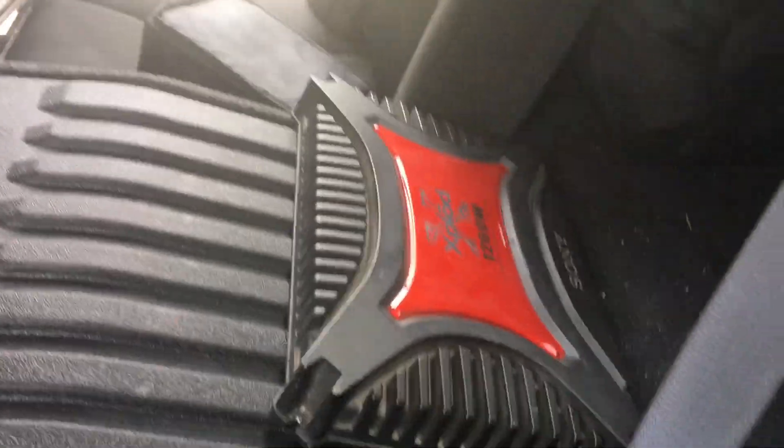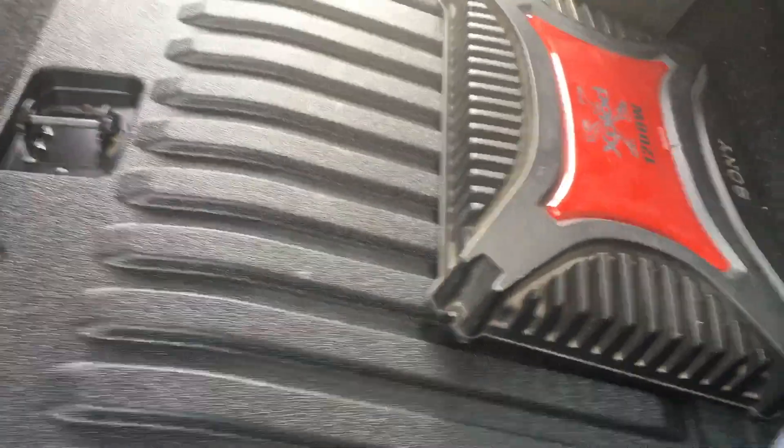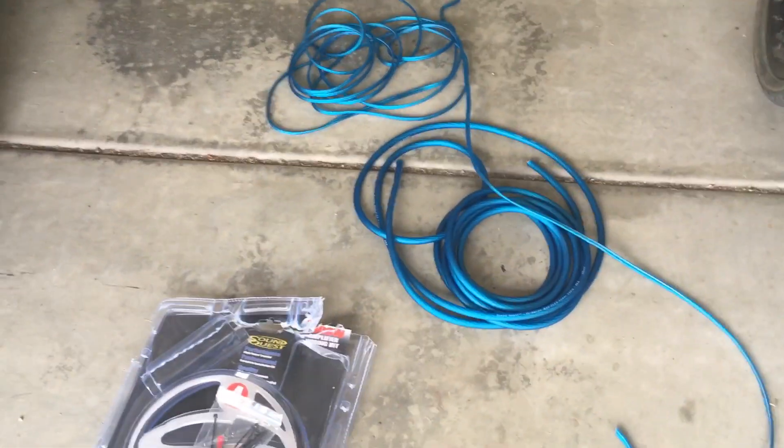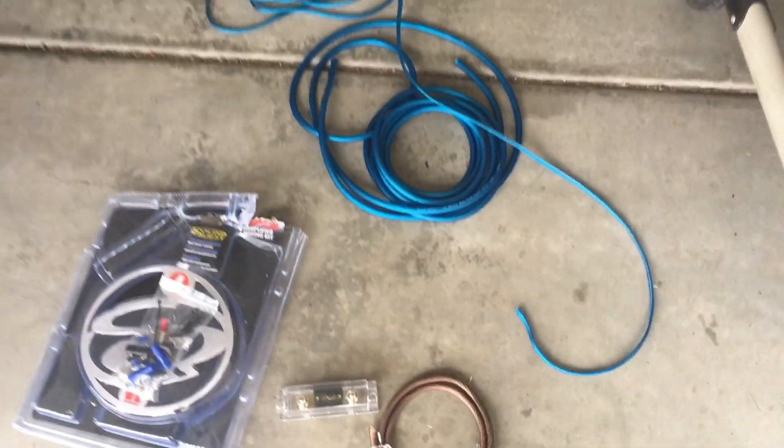We're going to be putting in this Sony amp — I'm just trying to find a good location to mount it — and then using this SoundQuest wiring kit. It was actually about 25 bucks on Amazon, so budget friendly.